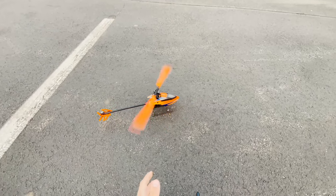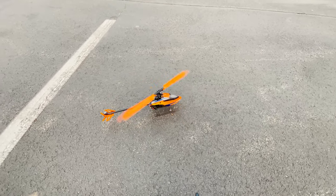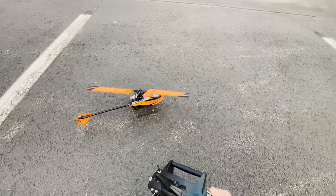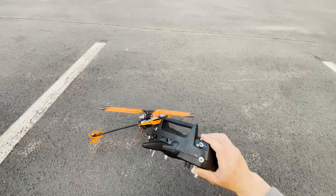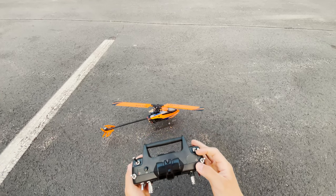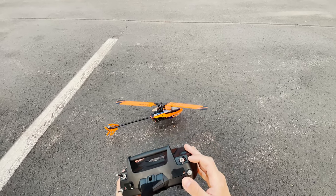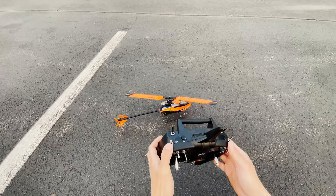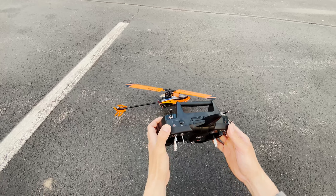I love my Nano S3 but this 230S Smart is amazing — I love this helicopter. I've got the throttle hold on here. In my past video for this helicopter, throttle hold is bound to H, zero is the normal stability mode, then you've got Stunt 1 and Stunt 2.